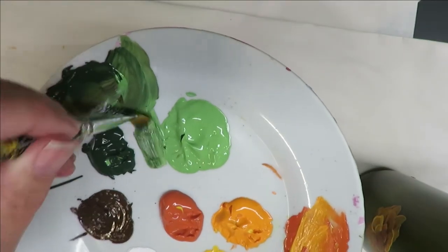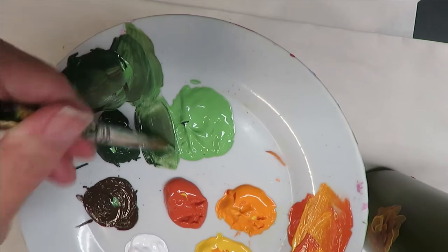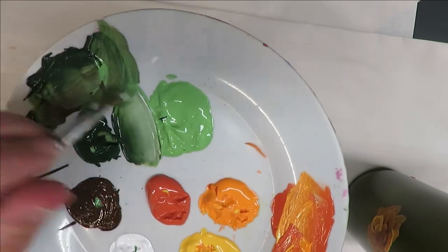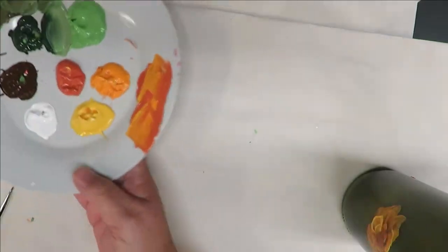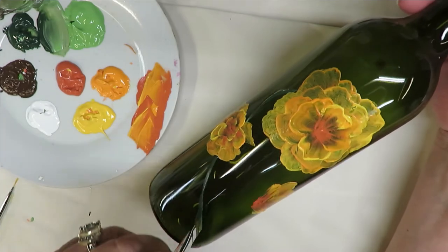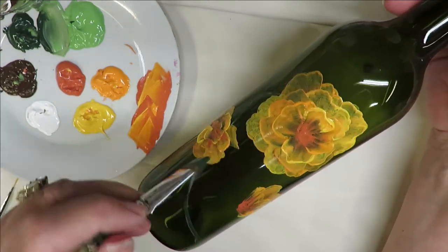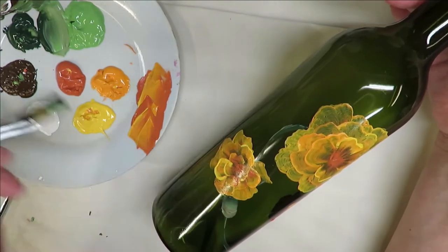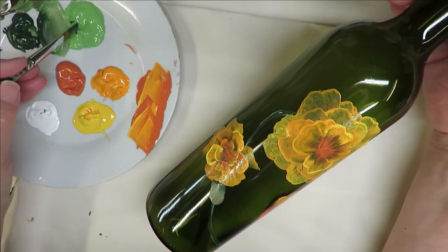I'm taking my number 10 brush now. I'm going to dip a little bit into the brown, and I can dip into the white a little bit too — the white is the way to go if you ever need to make your paint more opaque. I got a little orange in there as well. I kind of like the movement of the stem to be wavy, not straight. This one here I'm just going to do a little element that completes it.